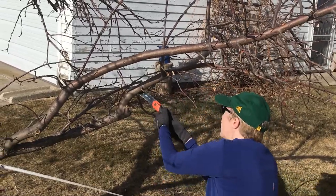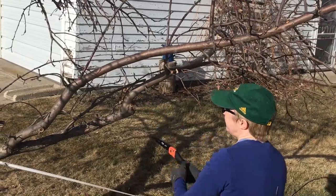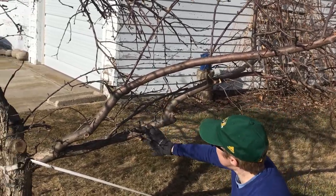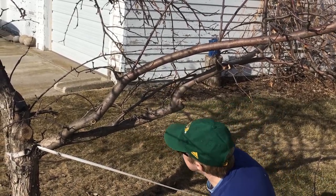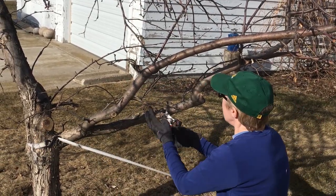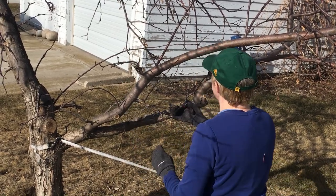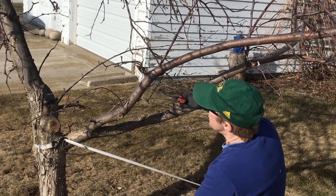There it goes. And this one is pointing downward. Here's another example of a crossing branch where we have the main branch here and then this one's growing on top of it like that — we'll get rid of that. And while we're at it, get rid of all these other ones that are up here. Growing downward.